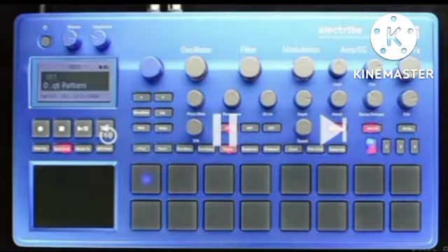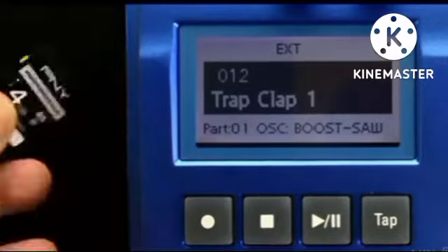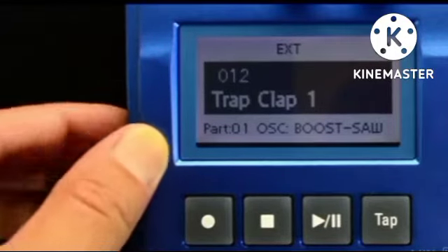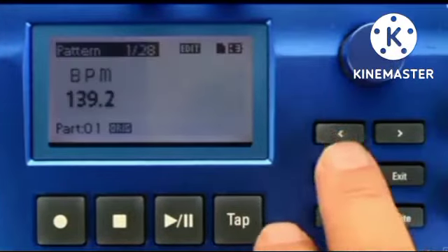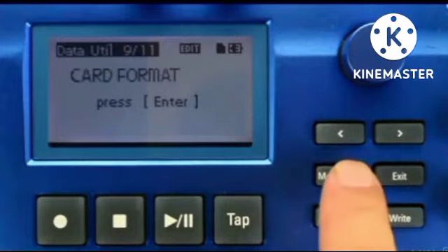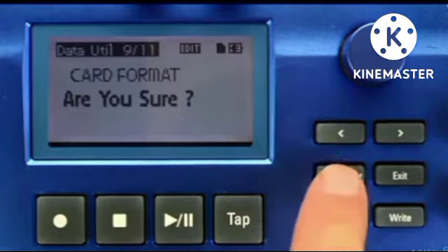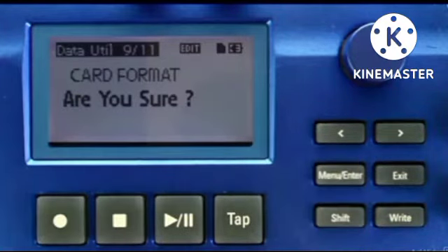For the Electribe 2 sampler, let me go ahead and show you how it's done. First, you're going to want to make sure you have a memory card that you've formatted with the Electribe 2 itself. To do this, press the Menu button, then tab over to Data Utility and press Enter, which is also the Menu button. Once in the Data Utility menu, locate the Card Format option and press Enter again.